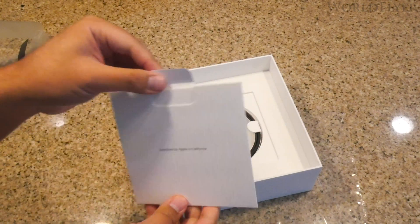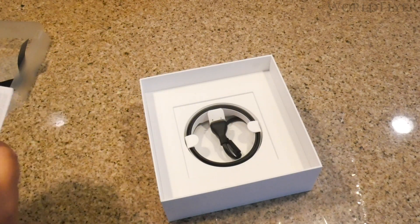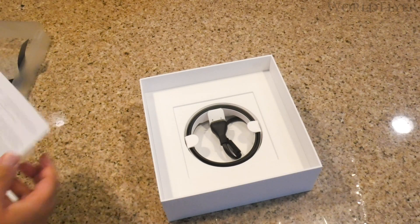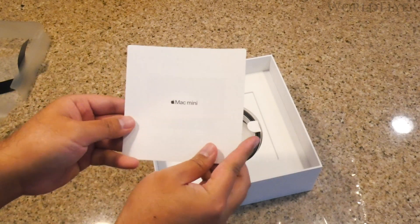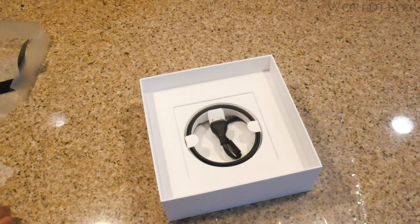Setting the Mac Mini aside, let's see what else is in the box. Here's the usual minimal documentation that no one ever reads, but it's there. Even as a refurb, Apple didn't skimp out on giving the customer a color-matched Apple logo sticker. There's also a quick start guide and the power cable. And that's pretty much all the contents in the box.